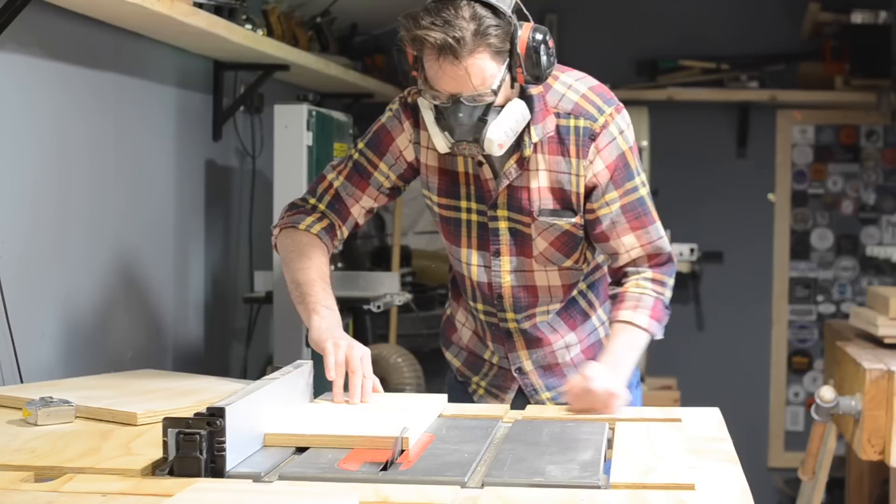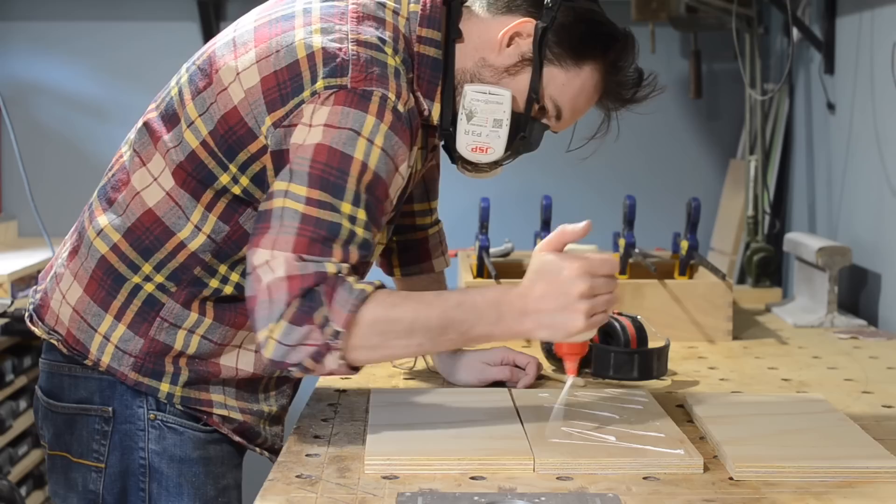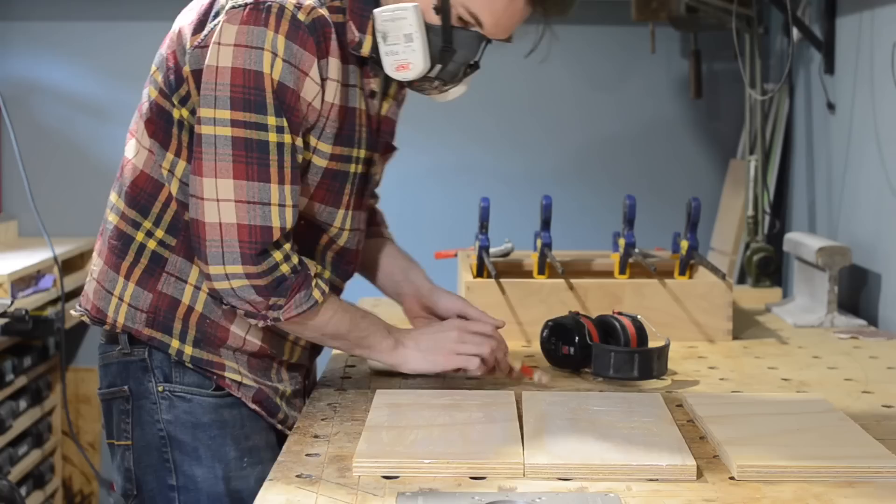I've got quite a few corner and mitre clamps, and they all work well. They just don't work well for one thing, and that is when I'm using the box joint jig and you've got protruding fingers on the outside. When I'm doing those kind of glue-ups, I could really use mitre blocks that go on the inside rather than the outside.